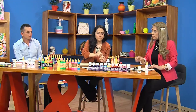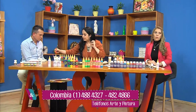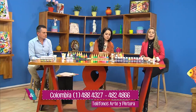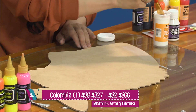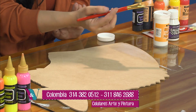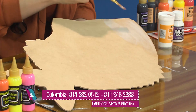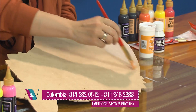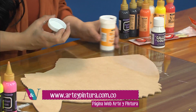Voy a explicarles un poquito el proceso con el sellador lijable. Aquí vamos a aclarar las dudas que tenían al inicio sobre su aplicación. Con la brocha tres cuartos suave, fíjate que es un producto traslúcido: en su primera etapa se ve un poco blanco o lechoso, pero una vez seca va a quedar transparente. Entonces una vez lo pones en toda la superficie, lo dejas secar muy bien, lijas con una lija de grano suave y nos va a quedar muy suave la superficie, lista para trabajarla.